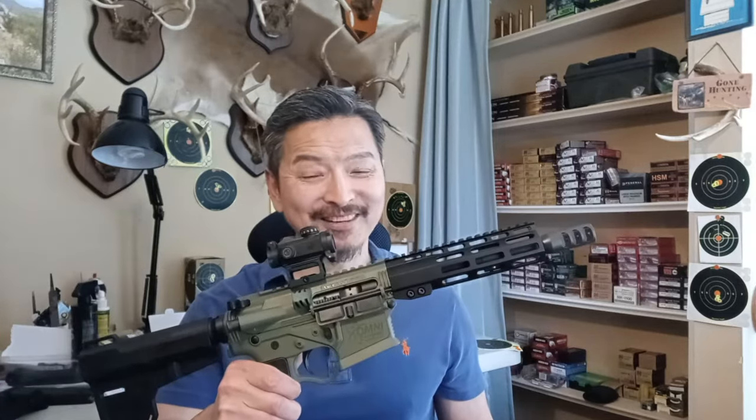Welcome back, boys and girls. Today's review — I am a little confused and honestly a little concerned. I'm not too sure about this hybrid AR pistol. This is the American Tactical Omni Hybrid Multi-Cal, one of the most affordable AR pistols available. Let's start with the review and hit the range.